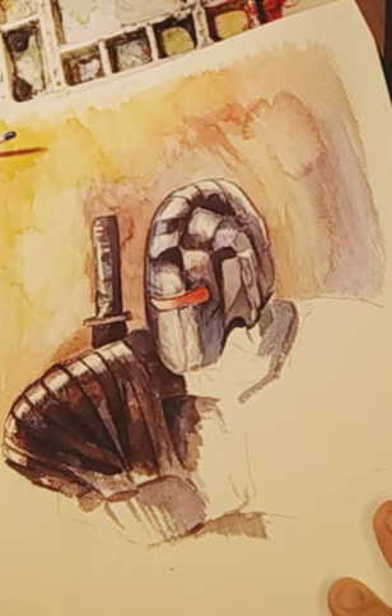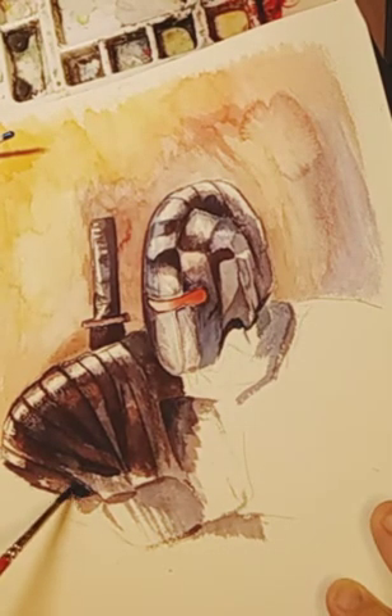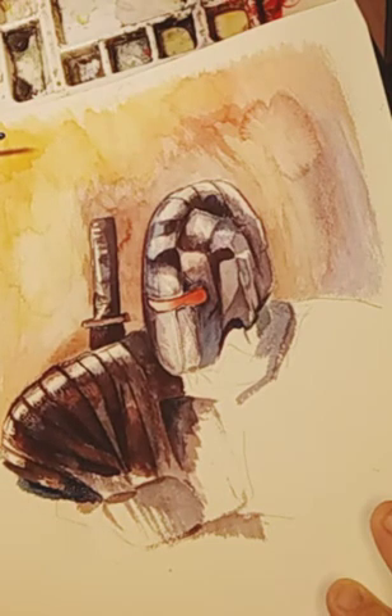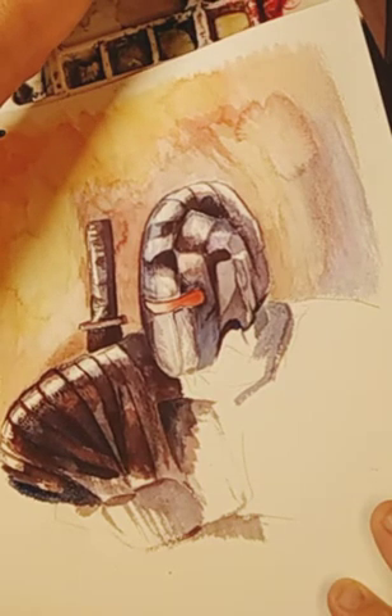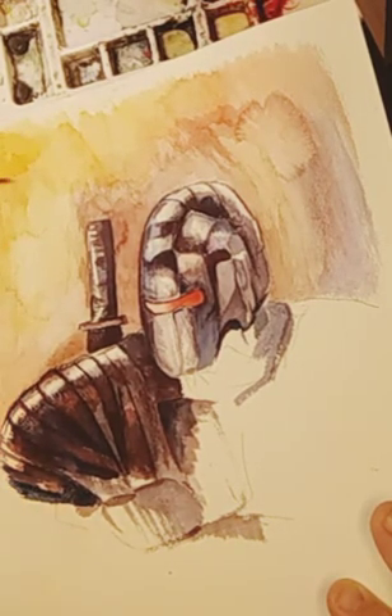A lot of times I just pull different colors. I'm pulling different paints, kind of working to get the blues. He's almost getting, almost like the metal is dark, really dark toned. I don't use any black paint, so I just make use of red, yellow, and blue, and I can create those dark tones if I need to.